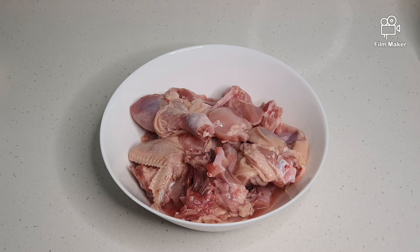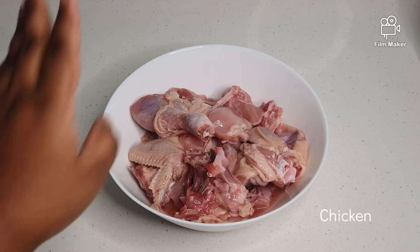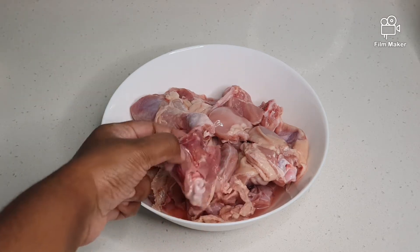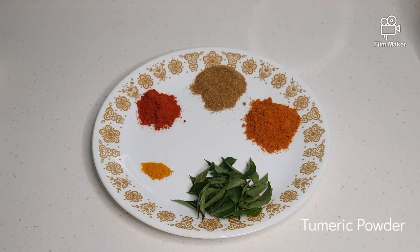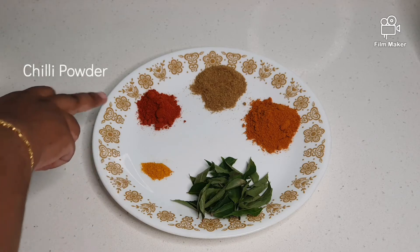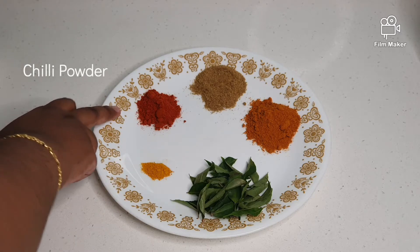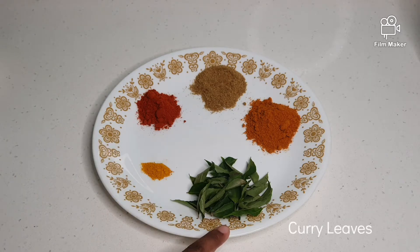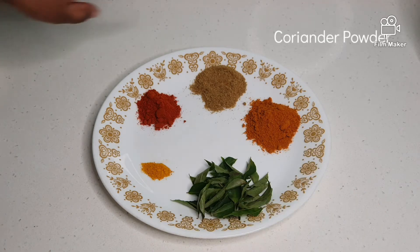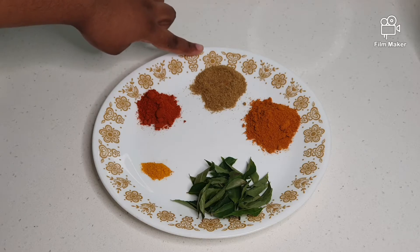Now let's look at the ingredients needed. First we have one kilo of chicken which I have cut into bite size pieces. We have half a teaspoon of turmeric powder, one tablespoon of chilli powder, a handful of curry leaves, two tablespoons of meat curry powder and two tablespoons of coriander powder.